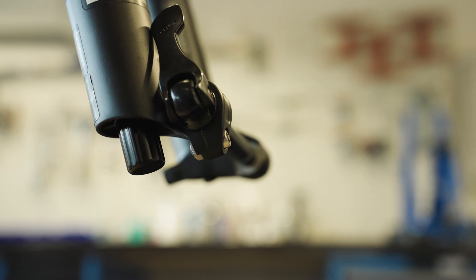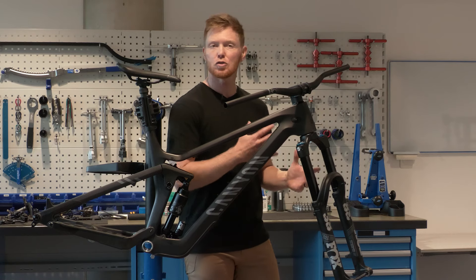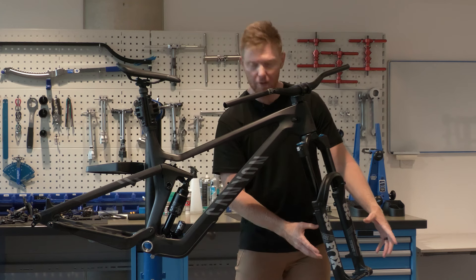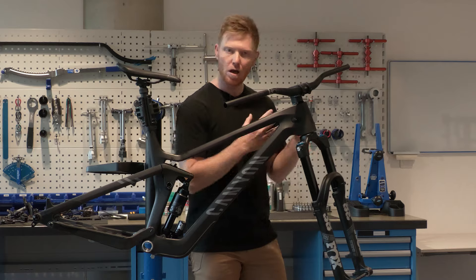At the other end of the fork down the bottom here we have low and high speed rebound adjustment. This controls how quickly your fork resets after impact. We've got a 15 millimeter front axle which keeps our front end stiff and has plenty of traction up front.